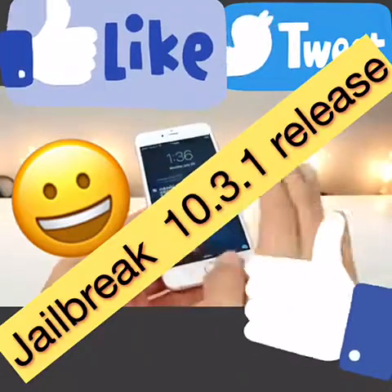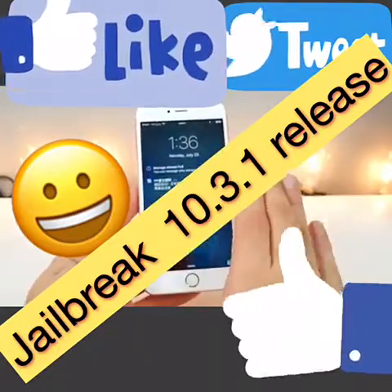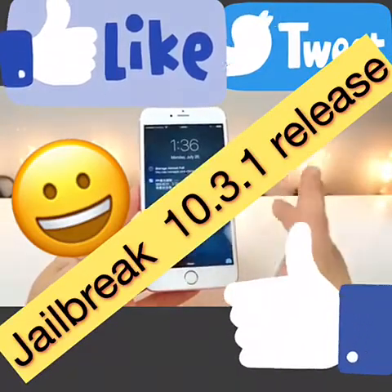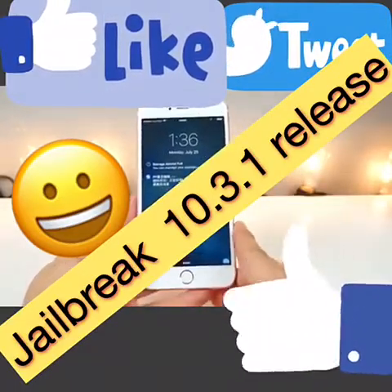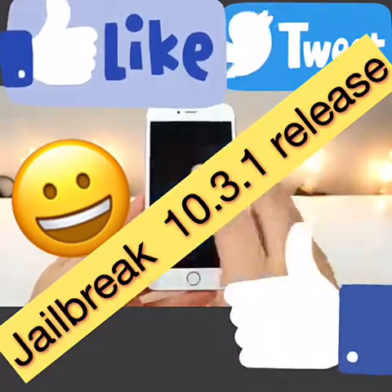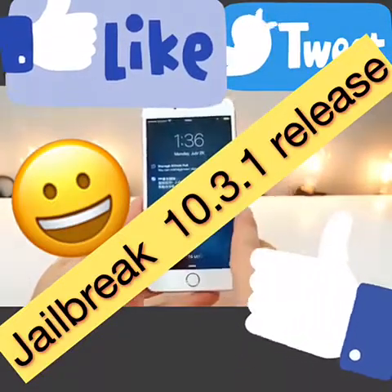Just leave it — don't touch anything. You can go in, but there's really no point. Your device is doing the jailbreak in the background. In a moment it will respring and we will be fully jailbroken on iOS 9.3.3.